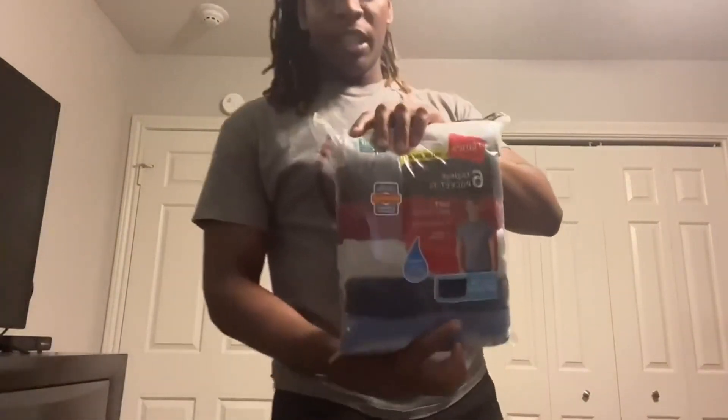Welcome back to another Inspired Visa video. I just picked up these Hanes men's tagless shirts. I got these because I'm someone who needs more shirts — I work out, I'm out in the yard, and I need some breathable shirts that won't get sweaty all the time.